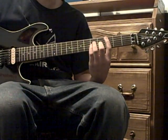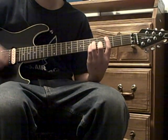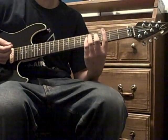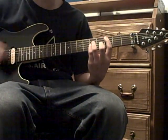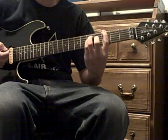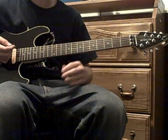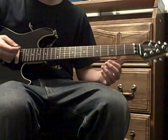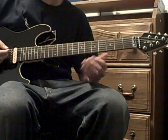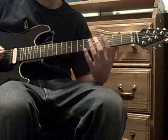For the chorus, you play the C power chord sixteen times, then the G power chord eight times, and then the F power chord eight times. That's the chorus.